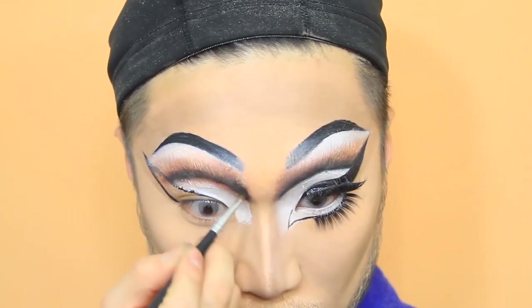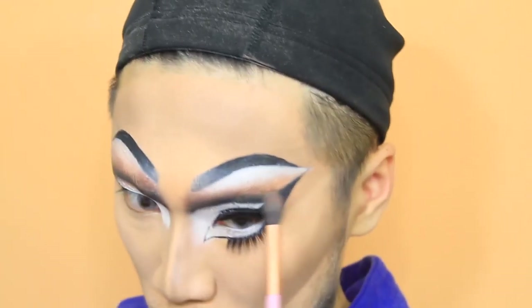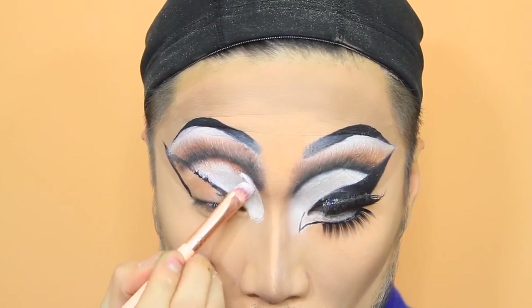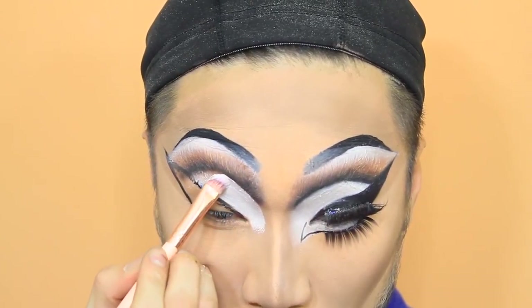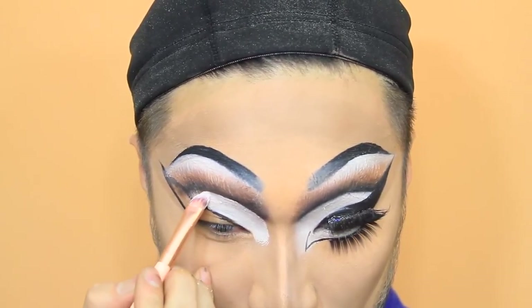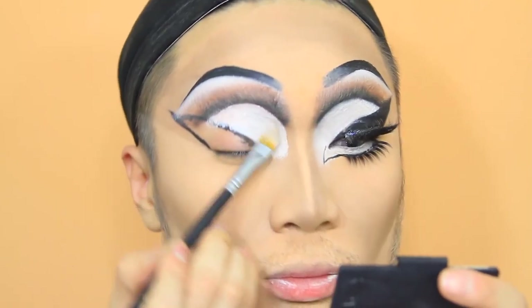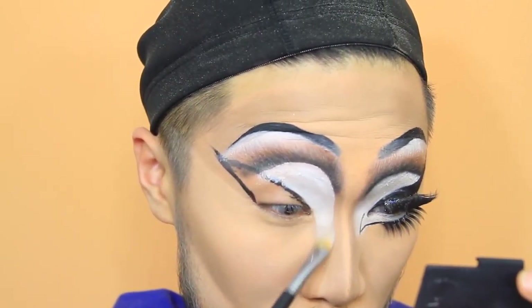Now cutting the crease with black — this black is going to be blended, as you can see from my focus on blending. After that, the eyeshadow messes up the clown white a little bit, so I'm going over the lid to just cut the lid even more and setting that with white eyeshadow. You want this eyeshadow to be super super white.